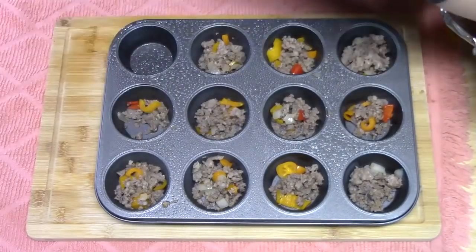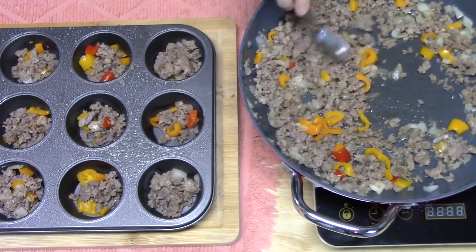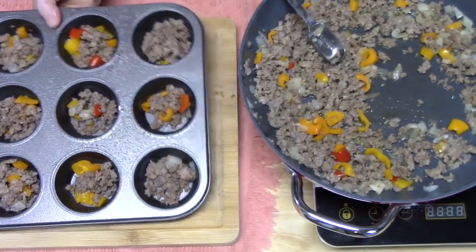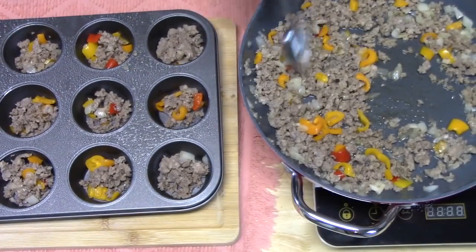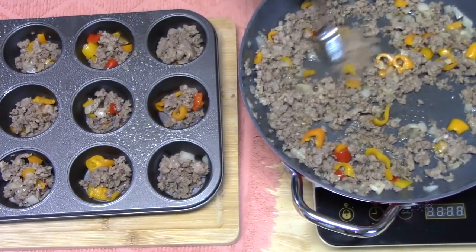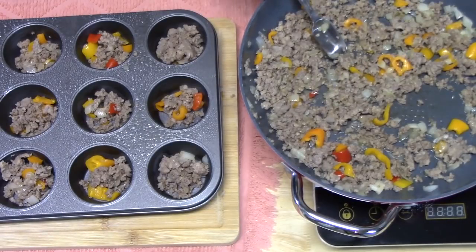If you have extra sausage that's been cooked up and you don't have enough room in your pan, that's totally fine. I love to have extra sausage for a morning — you can freeze it or stick it in your refrigerator. You can even add some taco seasoning to it and make tacos with it.